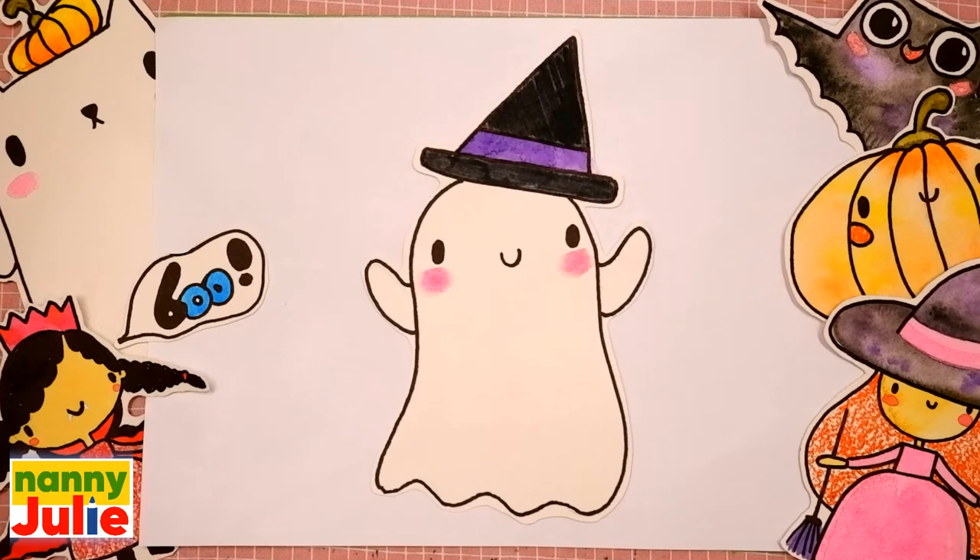Hello friends! I'm Nanny Julie. Nice to see you! Today we are gonna draw a cute Halloween ghost, Boo.